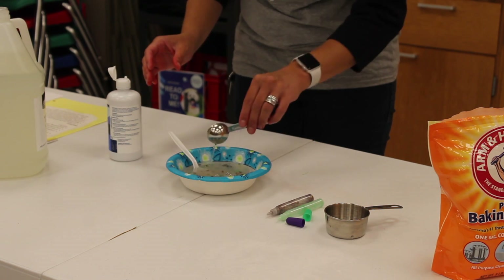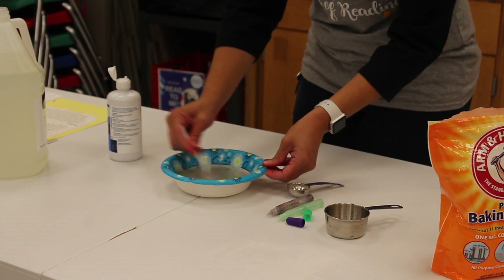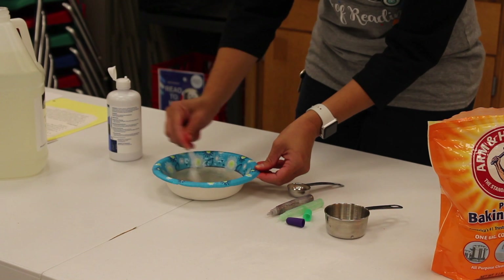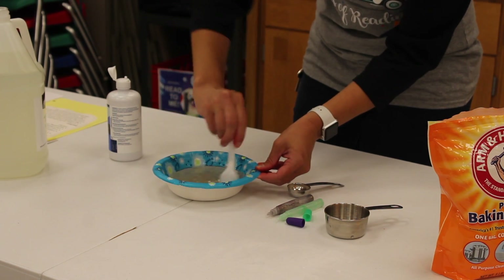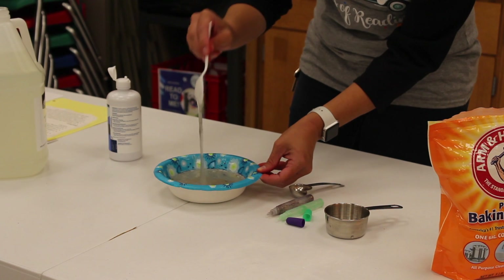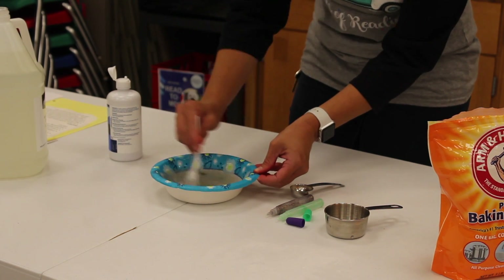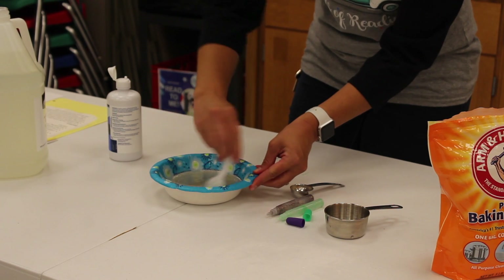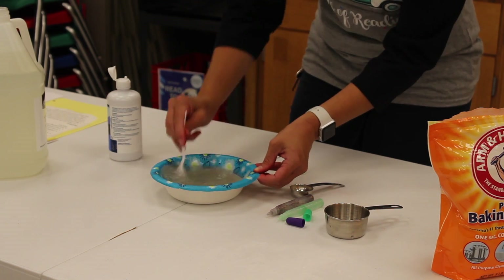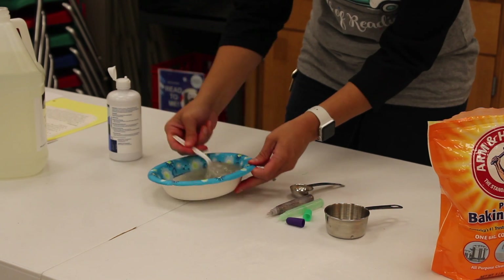Next we are going to add our saline, about a half tablespoon of our saline activator. Pour it in and give it a good stir. Keep stirring until it starts sticking to your spoon pretty well. The more you stir and play with it, the better the activator becomes. You don't want to add too much activator, otherwise your slime will become super hard and disappointing — it will just break. Now it's sticking a little better to my spoon.